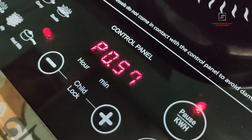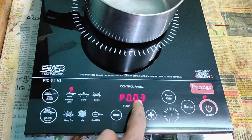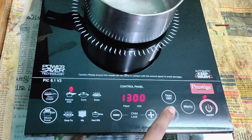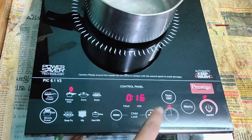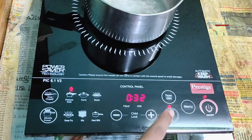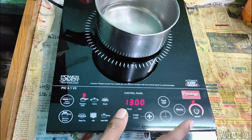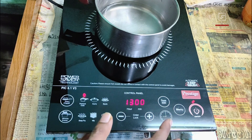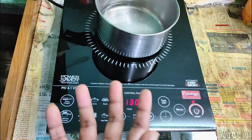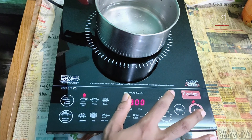A long touch of about two seconds shows the total power consumed by the induction since it was turned on. Here you can see it has consumed up to three units since I turned it on just to demonstrate — that's a great feature. For the timer function, select any cooking mode and touch the timer button; pressing once activates a 10-minute cooking timer, and pressing again and again increases the time. You can also preset the automatic turn-on time by pressing the preset button — for example, touching it twice sets a one-hour delay.